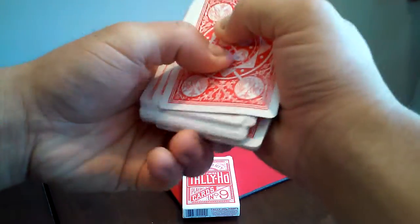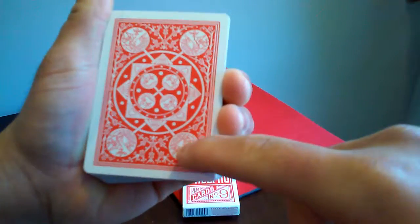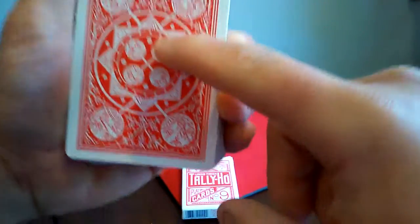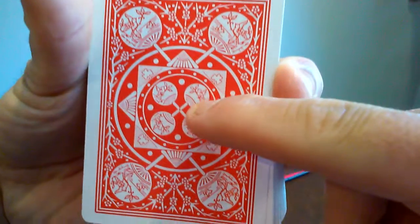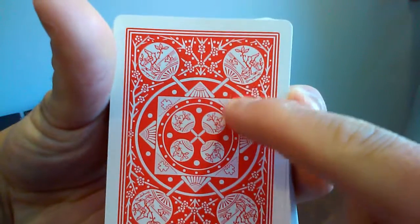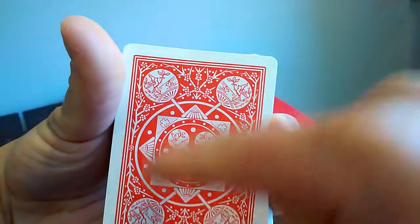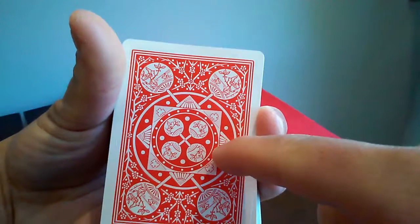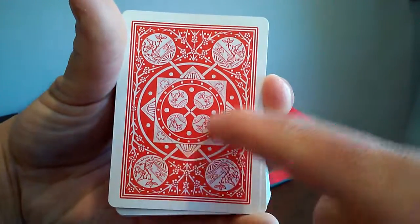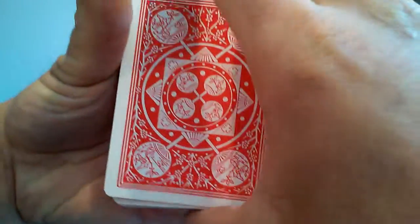One thing I like about the back is the artwork in it. You can quickly see there are some kind of birds in each of the corners, then circles, and you also have what looks like a baseball diamond behind a square. Pretty cool artwork in my opinion.